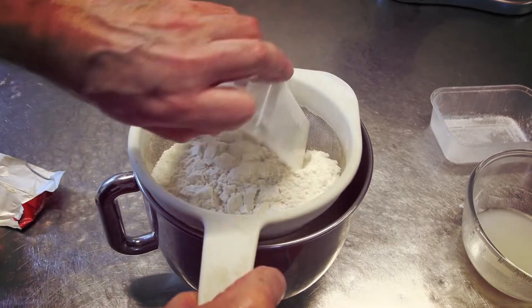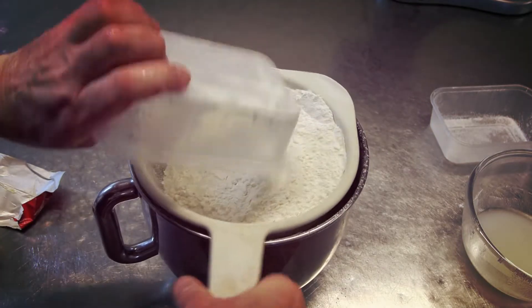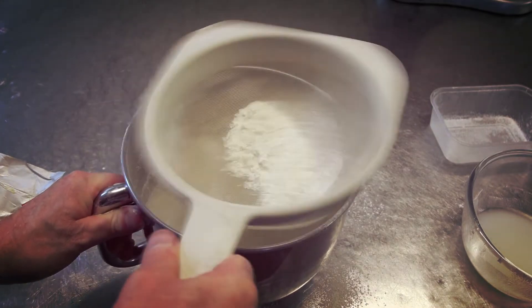Next job guys, we'll sift our flour into the bowl. Just make sure it all goes through — get rid of any lumps in there.